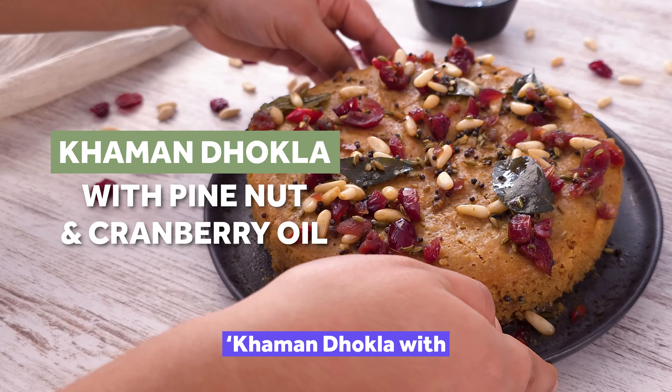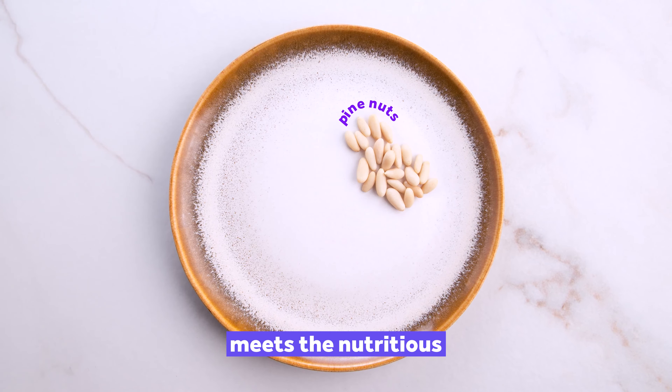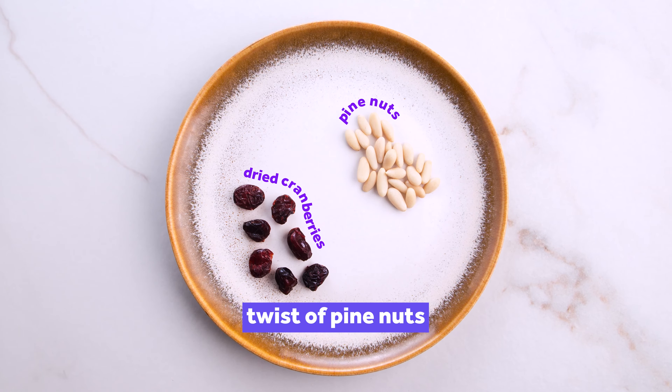Savour the fusion in Kamandokla with pine nut and cranberry oil, where Indian tradition meets the nutritious twist of pine nuts and dried cranberries.